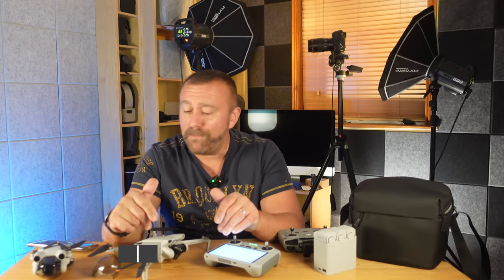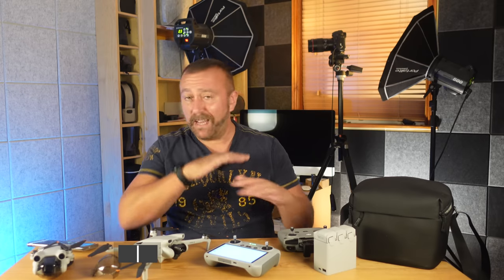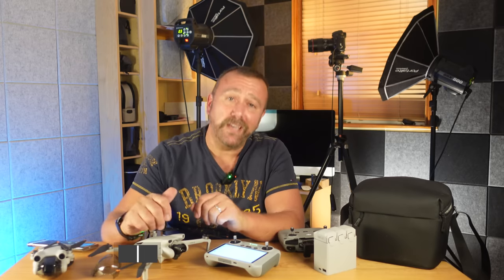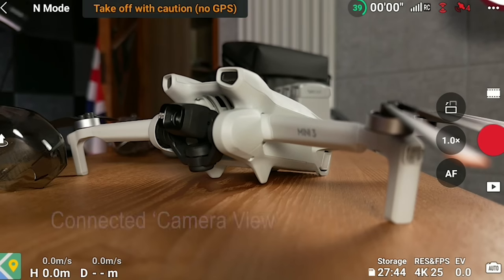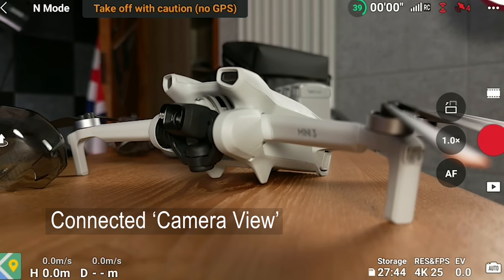You can power up and connect without starting the props. Personally I'm not a fan of flying indoors — the GPS signal is always very weak, it's easy to get confused, and if it moves about and hits a wall the props will stop and it'll just fall and crash, potentially breaking your gimbal. Once everything is updated you should be seeing the camera view of the drone, showing the live feed from the drone's camera on screen.